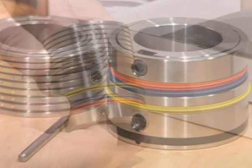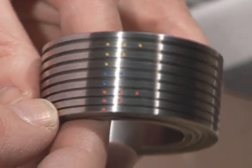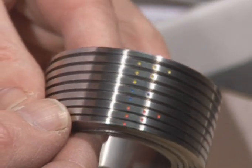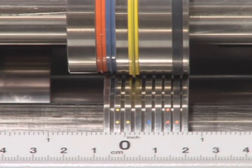If the previous Tri-Creaser was simplicity itself, the EasyFit version pushes the boundaries of instant perfection and ease of setting even further, helped by its 100% colour coding of both male and female components.